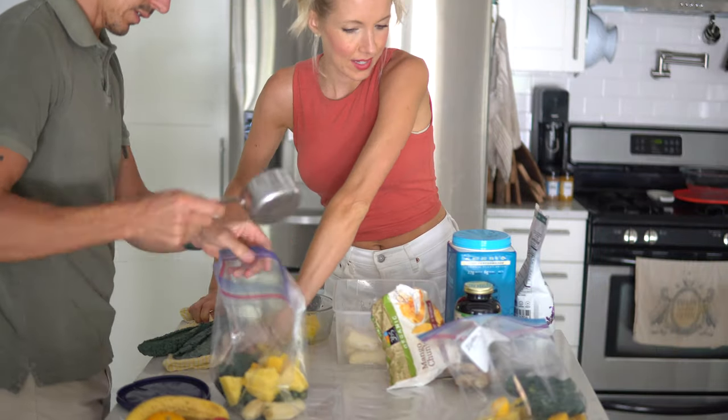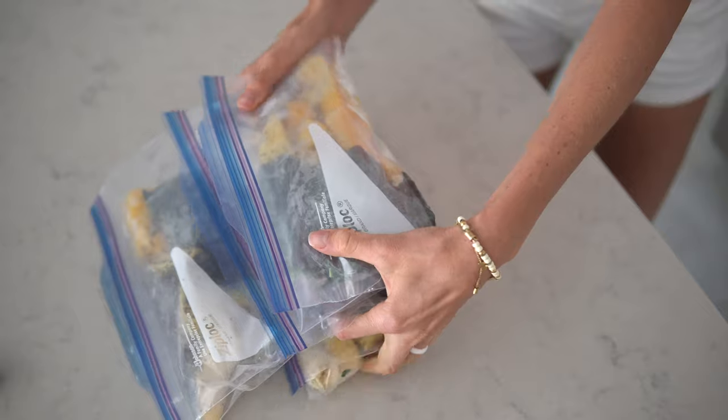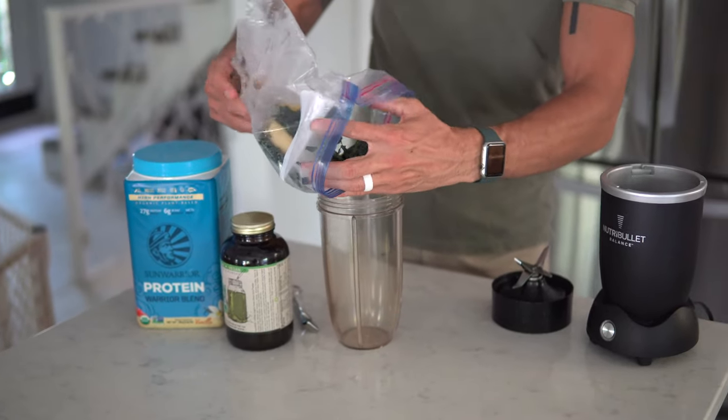Breakfast format is a little different from lunch and dinner — it won't be an entirely prepared smoothie ready in the refrigerator. Instead, we'll have four large zip-lock baggies. Yes, you can rinse and reuse these. We'll grab all our fresh ingredients, pack them into the four zip-locks, and store them in the freezer. Then each morning, just grab your bag, empty the contents into your blender, and you're out the door.